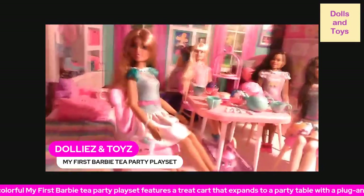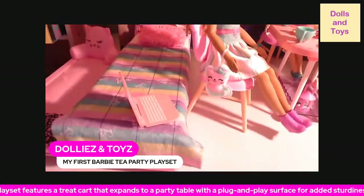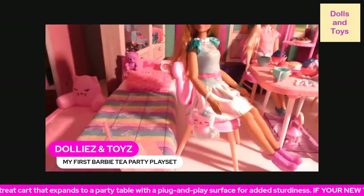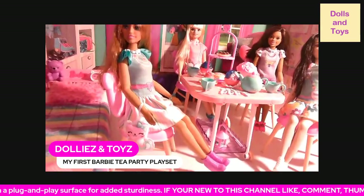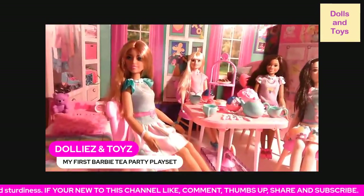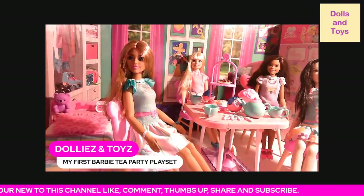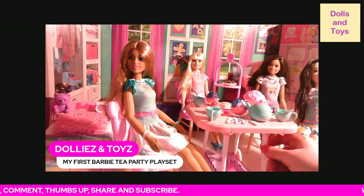I also showed you the My First Barbie bed — see how big and long that is. So yeah, this is the My First Barbie Tea Party Playset and it fits the dolls very well. The cart does roll.